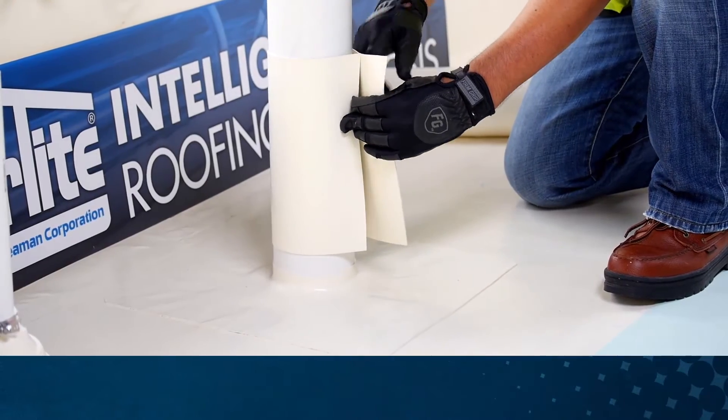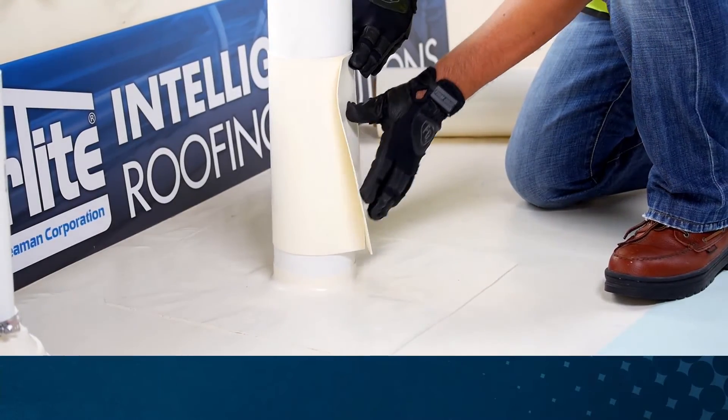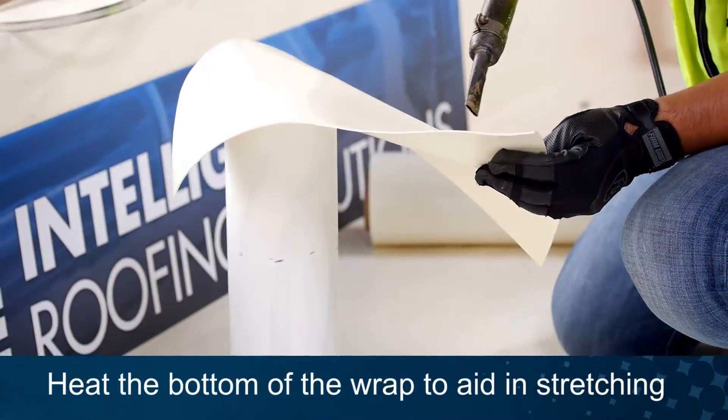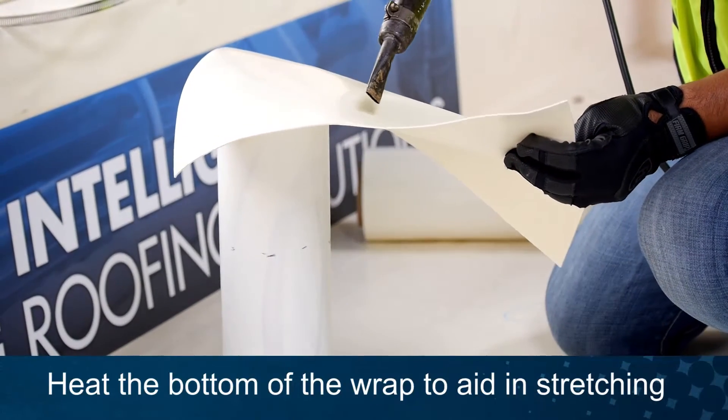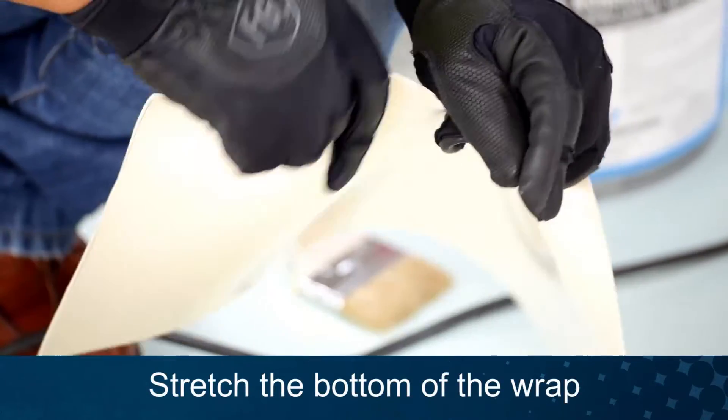Check the measurements of your wrap. Preheat the bottom 2 inches of the wrap to aid in stretching. Stretch the heated area of the wrap.